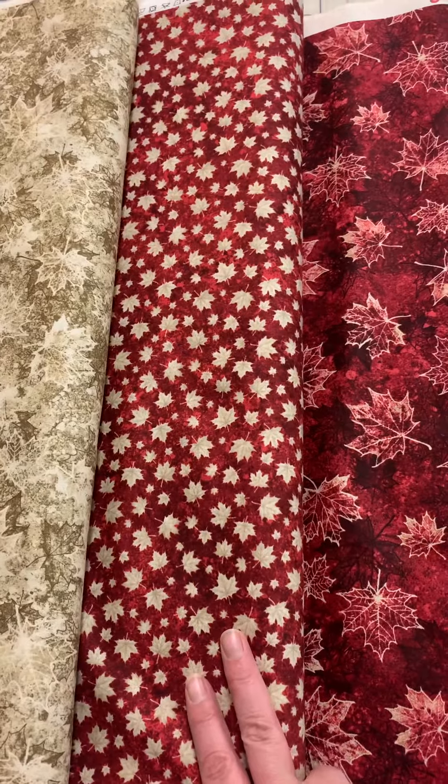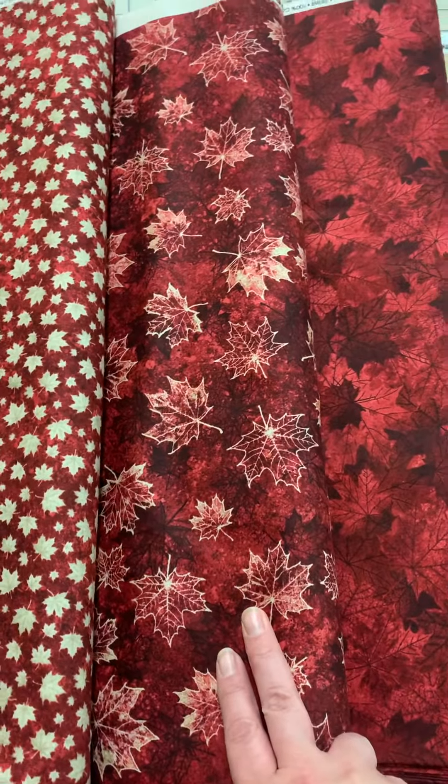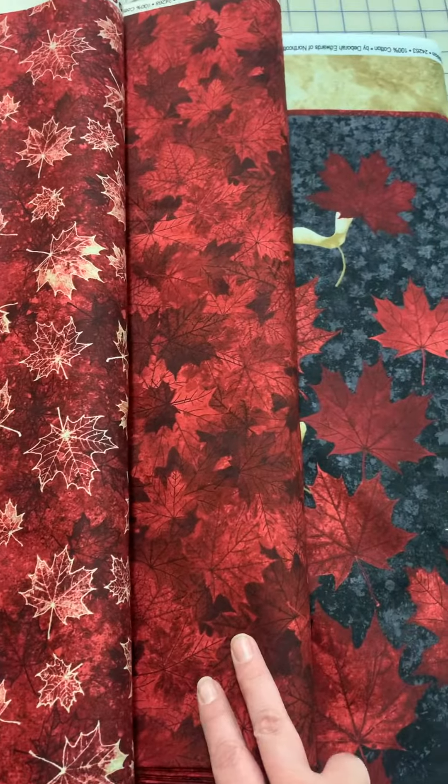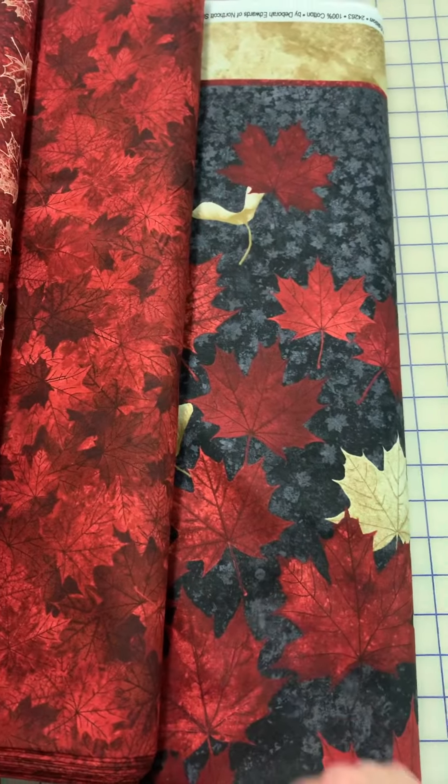There's some mini leaves on a red background, red silhouette leaves, a nice packed leaf pattern, and of course the panel.